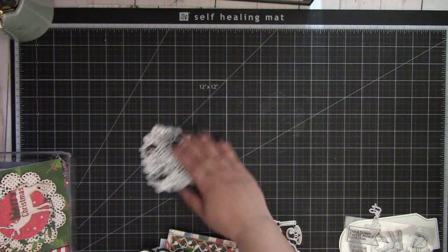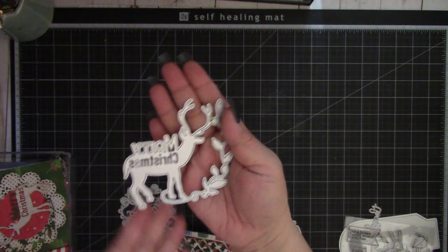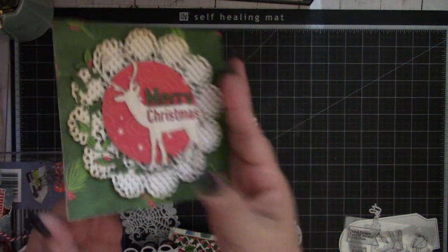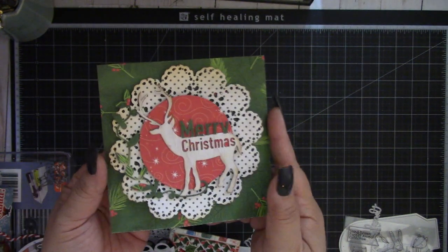Next is the Christmas elk decor die, which is this die right here — it says Merry Christmas. I added that onto a card. You can see where I put it on the card right here, along with some leaves. It's a really beautiful card.